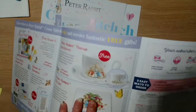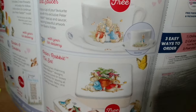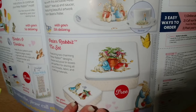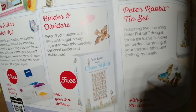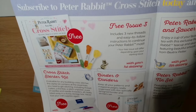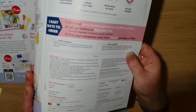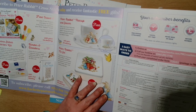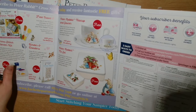Let me show you — that is the cup you get for free, and those are the two tins you get for free. This is the Peter Rabbit cross stitch binder, the starter kit, and then issue three for free. It shows you how to subscribe: free postage and packing, cancel any time, never miss an issue, and secure payments.